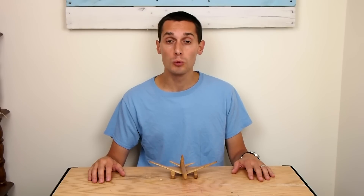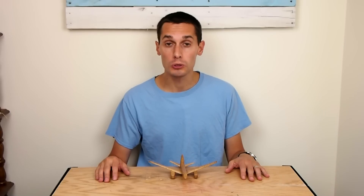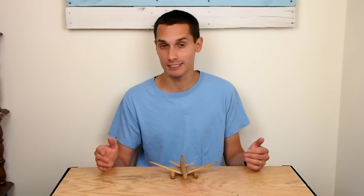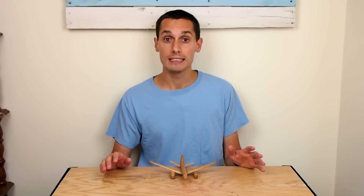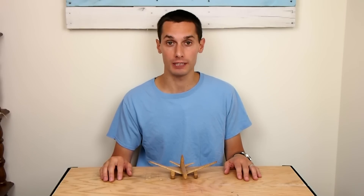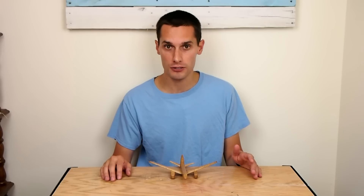Steve Ramsey of Woodworking for Mere Mortals here on YouTube started an organization called Makers Care. The first thing he's doing is asking people to build airplanes out of anything — wood, metal, paper, cookies, it doesn't matter — and then post a photo or video to makerscare.org. Steve will personally donate five dollars to Make-A-Wish Foundation, and he has at least one company on board to match his donations.